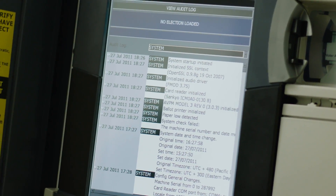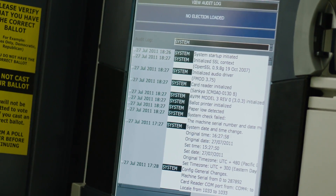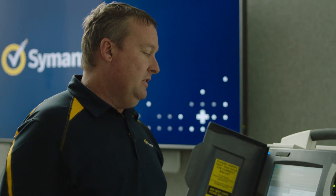We're going to look at some system logs. What strikes me as interesting is that this is saying it's running OpenSSL and it gives the version number, which is bad — because if there are any exploits into that, we know exactly what version it is.